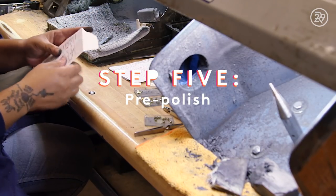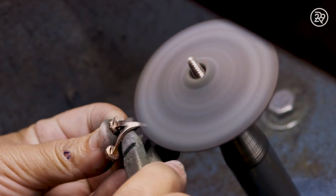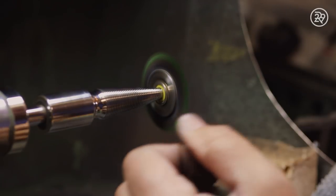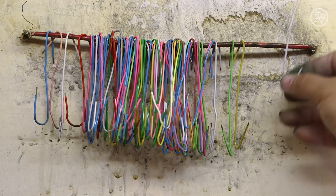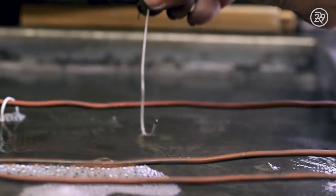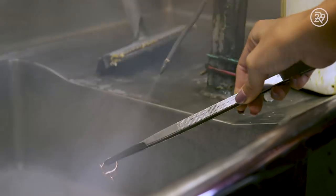Time to get shiny! After the final shaping, the ring is sent to be pre-polished using a buffer. A green rouge polishing compound is added to help make the metal shiny. The ring is then rinsed in an ultrasonic bath, which is mainly made up of water and soap to help remove excess oils.